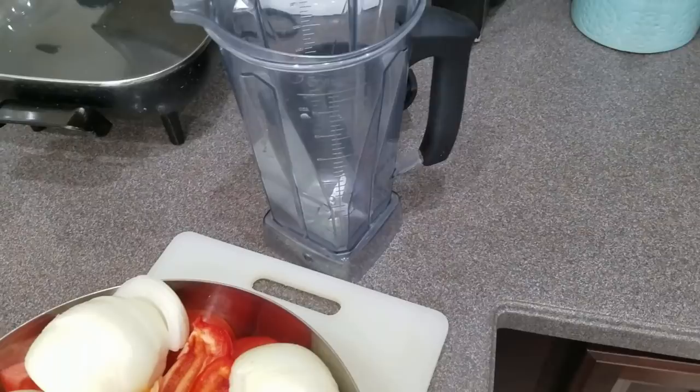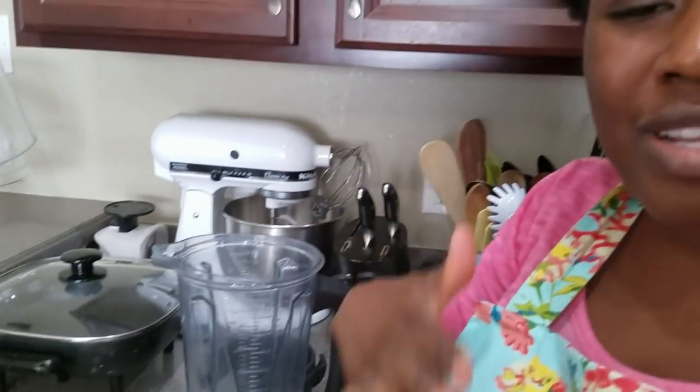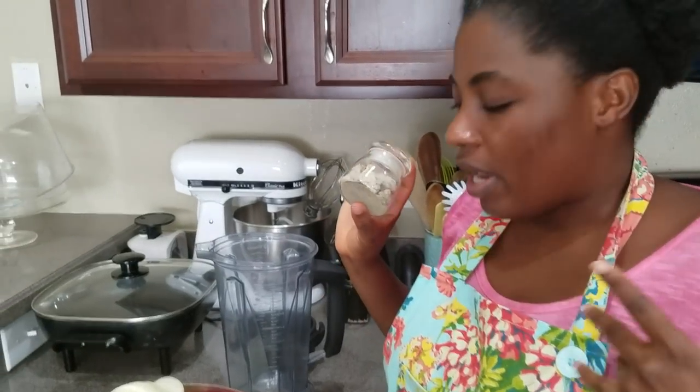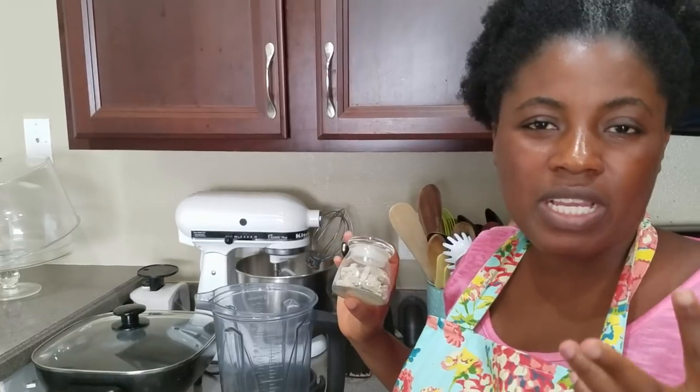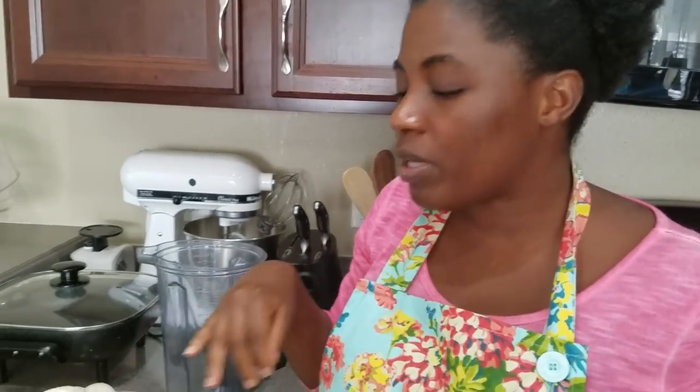I'm going to blend this and then cook it on the stove — bring it to a boil, let it simmer and reduce to thicken up for my stew. Some people add sugar when making tomato sauce to help with the tartness, but you can use good old potash — kale salt — just a little bit. It's going to help with the tartness of the tomatoes so it cooks nice and tastes really good without that tart tomato flavor.